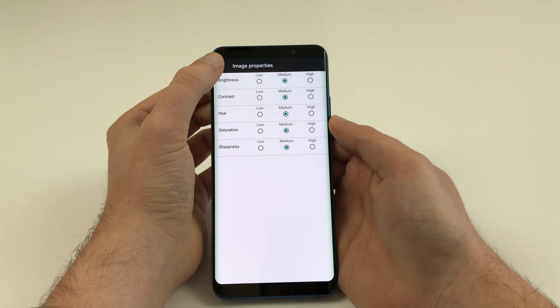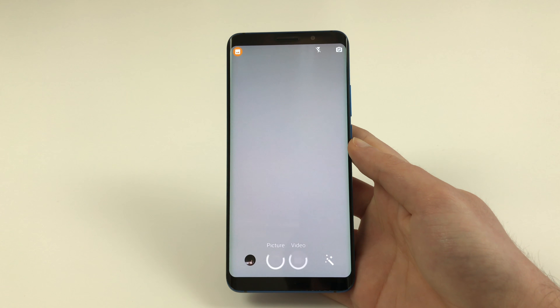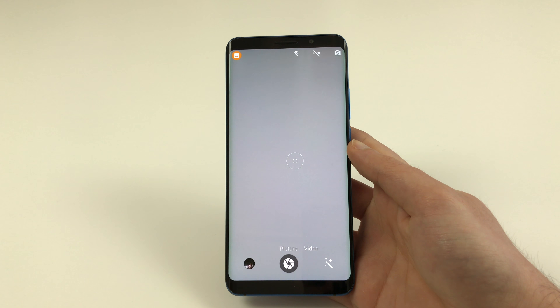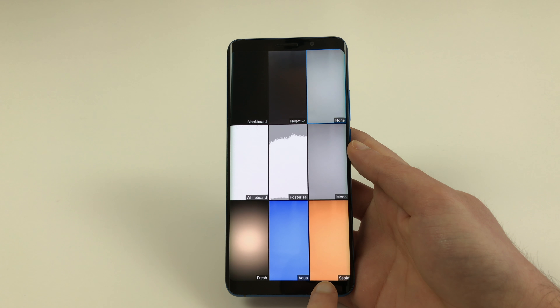There is also an option for shooting in raw mode. Back on the main screen, on the bottom area you can switch between photo and video mode, and right below the switcher there is a shutter button, a gallery shortcut, as well as an option for effects.